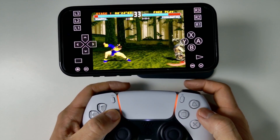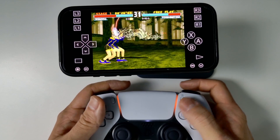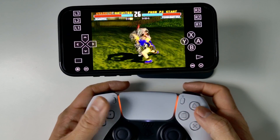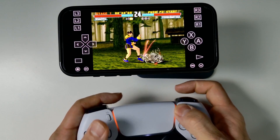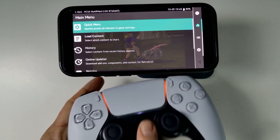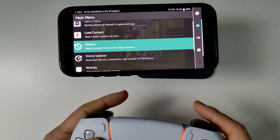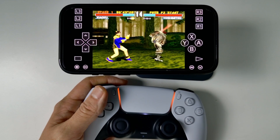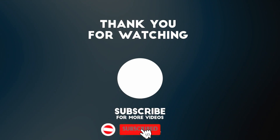So that's the very basics on how to get emulators working through RetroArch on an iPhone via the App Store for the very first time, which is very cool. On the controller, if you want to go back to the RetroArch menu you can press the Home button, and you can tweak settings from there as well. I hope you found this video useful — thanks for watching and I'll see you in the next one.